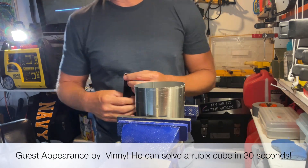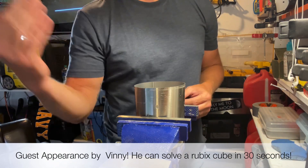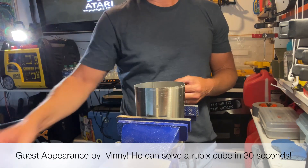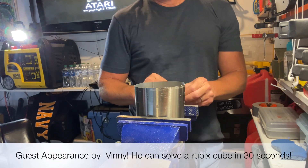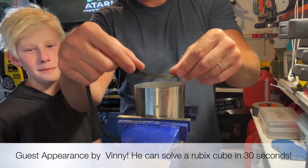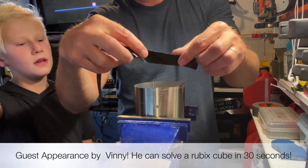What's up Vinny? Come on over here, on film. Come around here, scroll through here. Say hi. Hello. This is Vinny. He's my son.